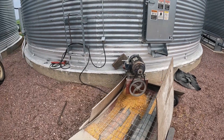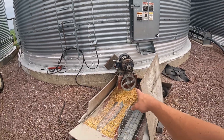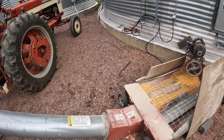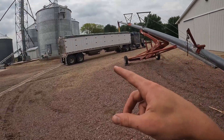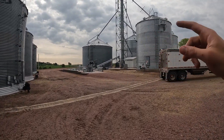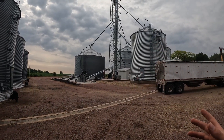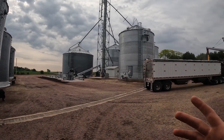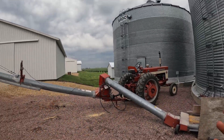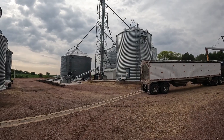Another big thing about grain bins is efficiency. This bin has an eight-inch unload running into a ten-inch auger, which means we can fill a truck in about 20 to 25 minutes. But when we switch over to the leg, we have a ten-inch unload going into a ten-inch leg, so we can fill a truck in about 10 minutes. It takes us twice as long to unload these bins using the auger versus the leg system.